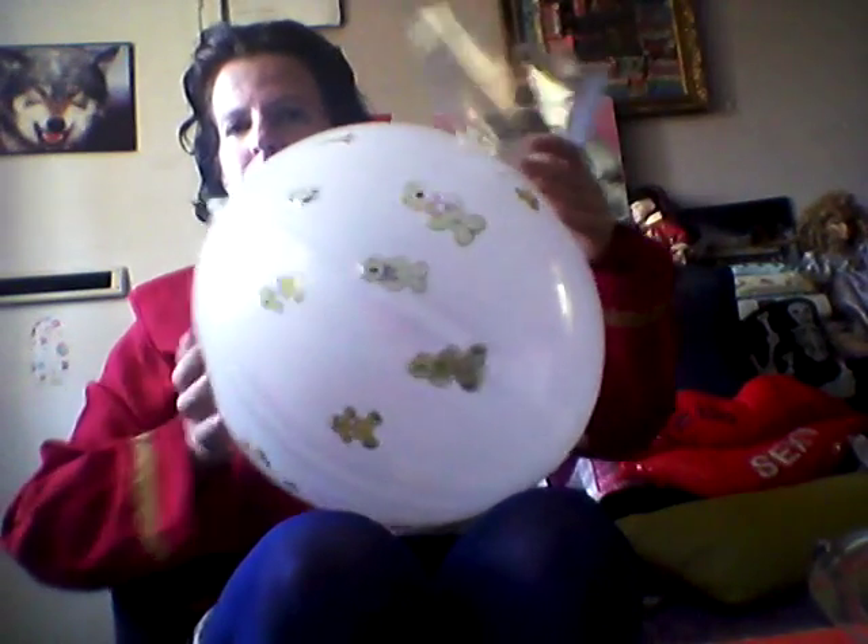Here we are — one decorated teddy bear balloon. Have fun!